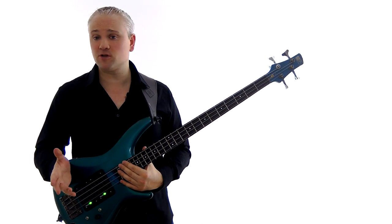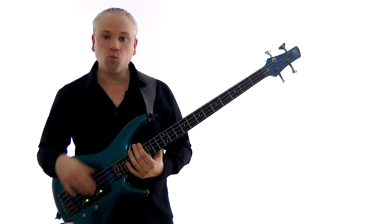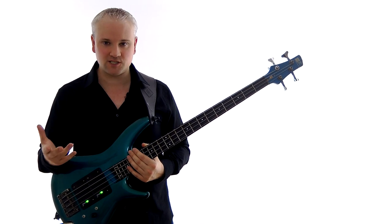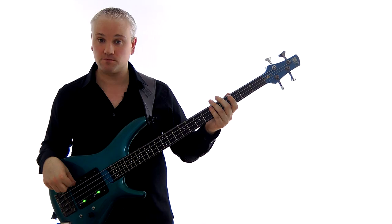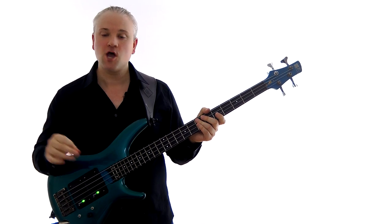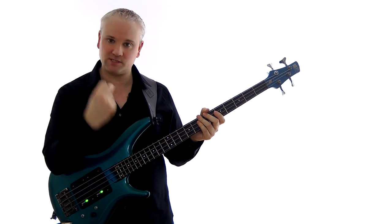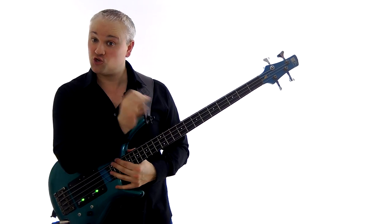That riff makes use of all the stereotypical E minor pentatonic characteristics — all the kind of stuff you get in a standard rock bass line or fills. One of the little things in there that you'll hear a lot in rock bass lines and fills especially is this little skip rhythm. You hear it a lot in fills by people like Geddy Lee and John Entwistle. So let's have a look at a couple of fills and some runs that use that little skip.